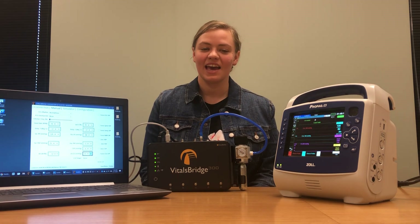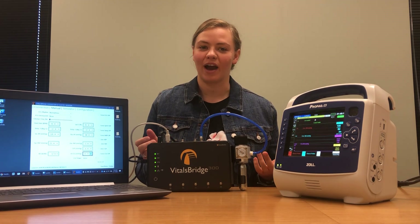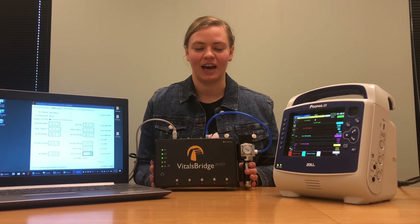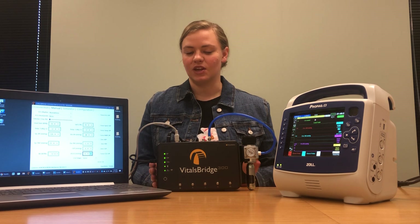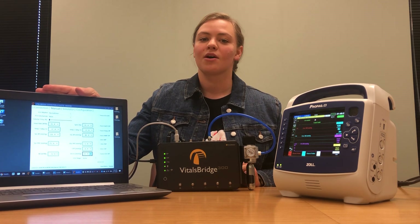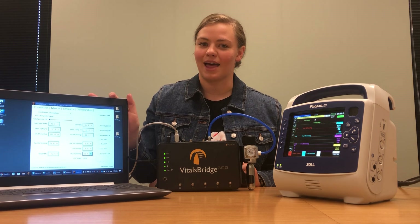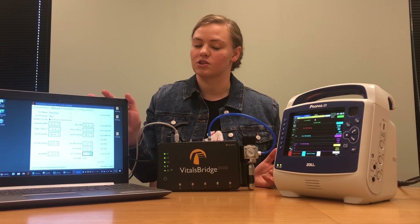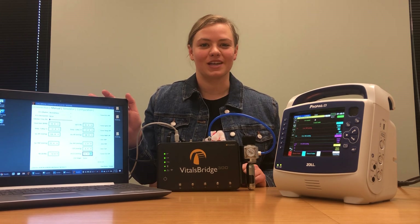Hi, my name is Haley and today I'm going to be showing you how to connect your Zoll monitor with your VitalsBridge 300. Before beginning this video I downloaded the VitalsBridge connector software from VitalsBridge.com to my laptop. If you prefer to use an Android device or tablet, you're welcome to download the VitalsBridge connector on the Google Play Store.